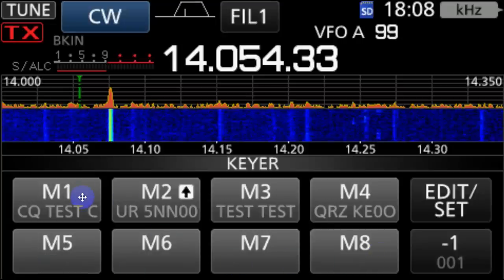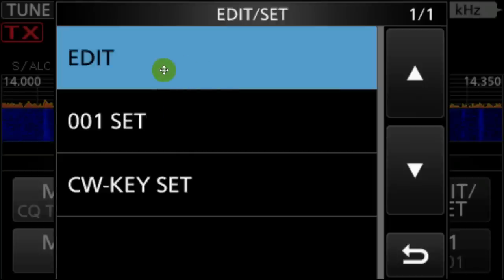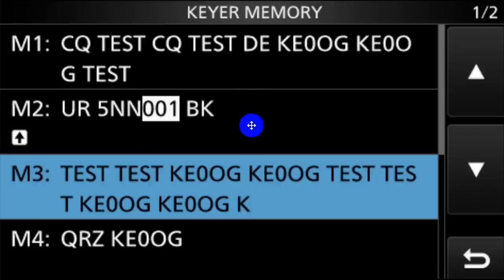And what you get right here are your eight memories for the keyer. ICOM has gone ahead and put some stuff in there. I decided to use Memory 3 — here's where I'm going to be transmitting. But what we want to push is this button right here, Edit/Set. And when you do that, you get Edit or Set. You want to press on Edit, and then you can pick the one that you want to edit. Notice there's one of two because there are eight memories. I picked Memory 3, and pressed right on this.